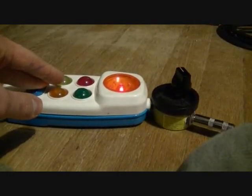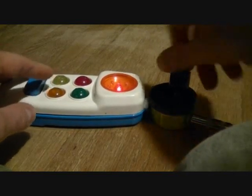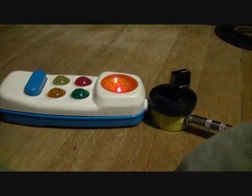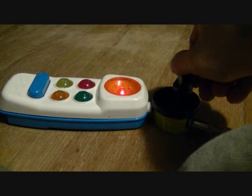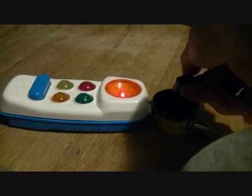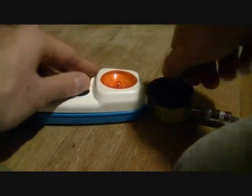Otherwise, they all go from complete fried circuit noise to the big booming bass, to all sorts of little bleeps and bloops.